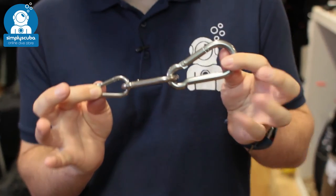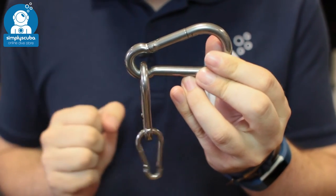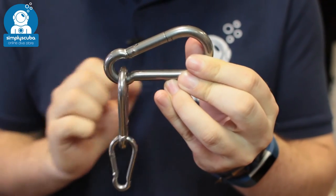Hi, welcome to Simply Scuba. Here we have the Blue Orb Carabiners. These are made out of marine grade stainless steel so they're corrosion resistant. They have a very simple spring gate closure.